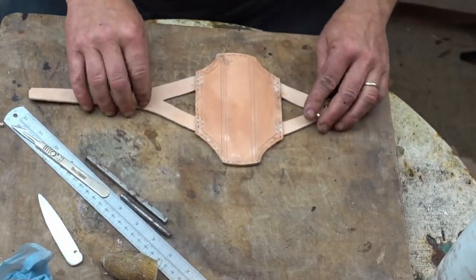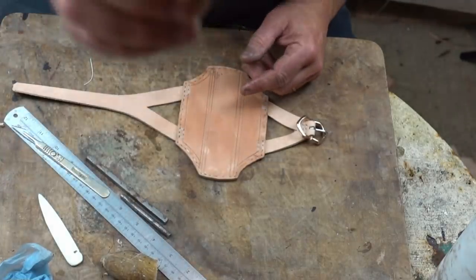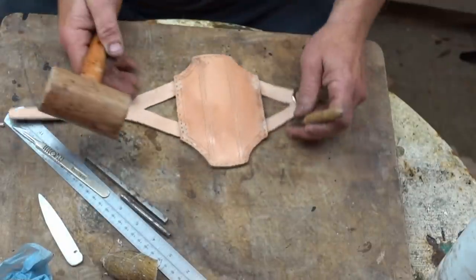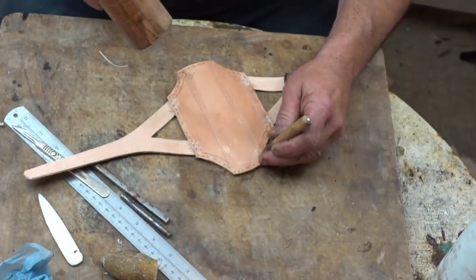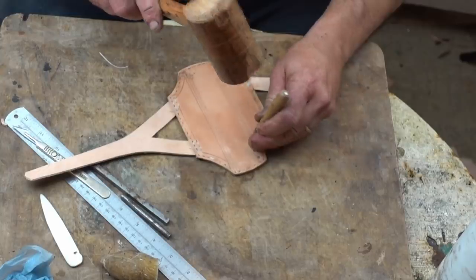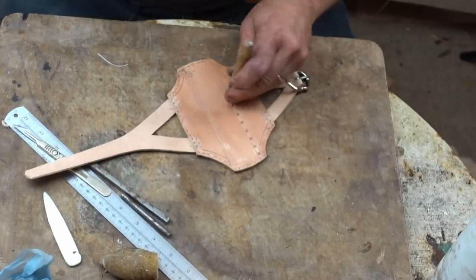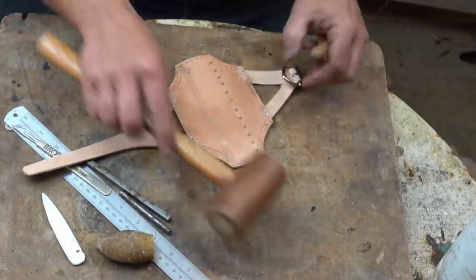The next part of the process is what's called stamping. I've got myself a very small punch — this was a bought punch — but you can make your own punches out of anything that's hard: a bit of brass, a bit of bone, even the end of a bit of wood if it's not detailed. No measuring — just freehand. A light punch and it presses into the surface. I'm going to finish that stamp work off now and go back to the other side.